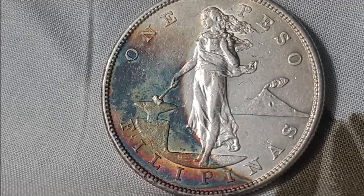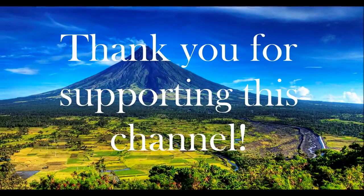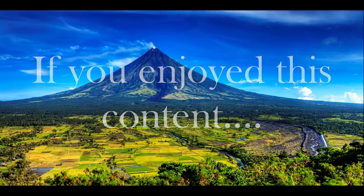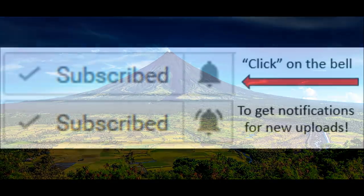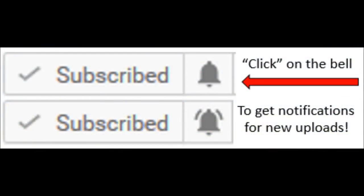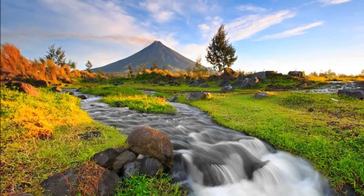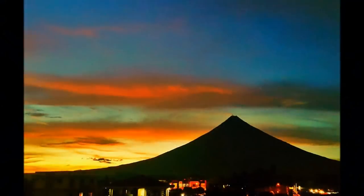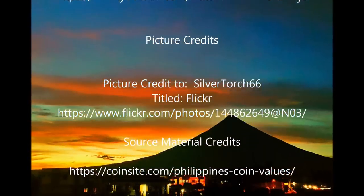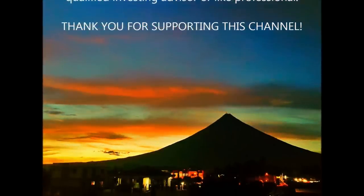What are your thoughts about the U.S. Philippines silver peso coin design? Let me know in the comments section below. A big thank you to all who support this channel and watch my content. If you enjoy my content, please hit the like button because it helps this video to be ranked higher in search results so that others can enjoy it as well. If you want to be notified as soon as I post new content, you can select the notification bell next to the subscribe button. Feel free to share this content and subscribe to our channel. Thank you.